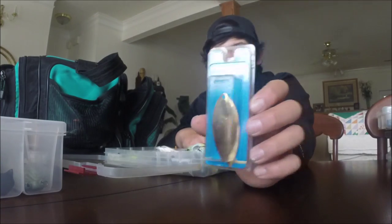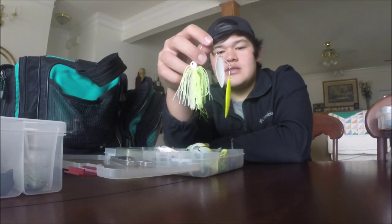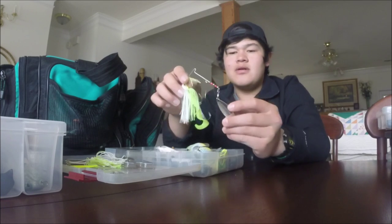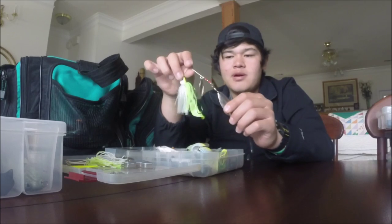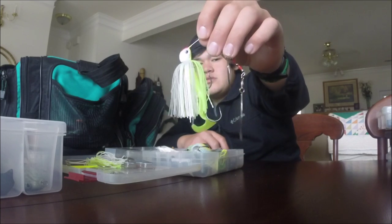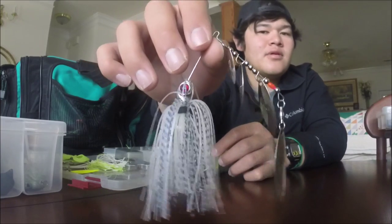Moving along to the spinnerbait side - I have some extra blades here to swap out. I usually focus on chartreuse or a more natural color. This is a Garrion metal light wire spinnerbait my dad gave me - very light wire with some sparkles on the blade, very good as far as vibrations go. I really enjoy using the chartreuse blade, but if not chartreuse then probably either double silver or silver and gold. That one has a chartreuse and gold blade with a big fat curly tail grub trailer and a trailer hook.